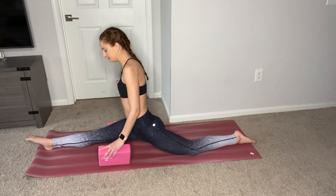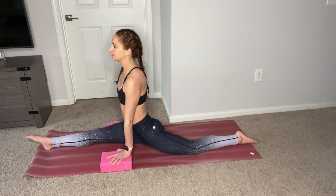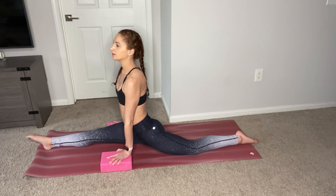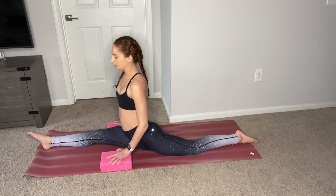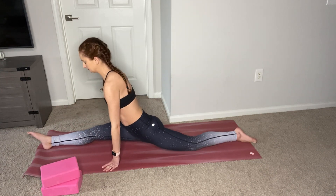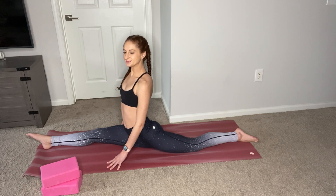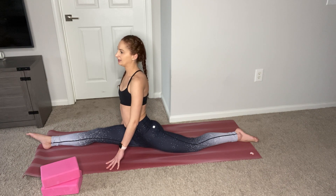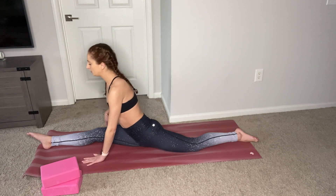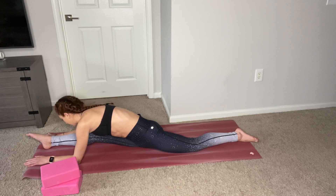Lower the blocks down to the low setting and hold for 10, 9, 8, 7, 3, 2, 1. Then lower all the way down and place the blocks to the side. Breathe here. And if you can and you're feeling comfortable, walk your hands down to your right foot. Maybe your nose touches your knee, maybe not — do what's comfortable.